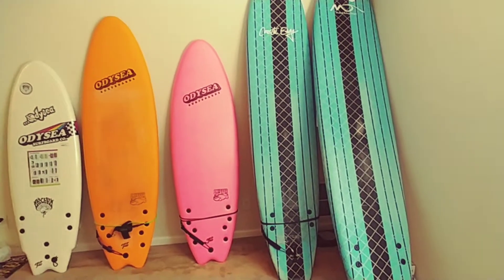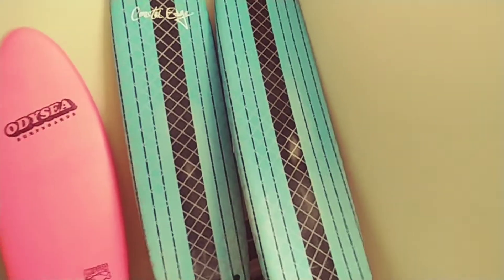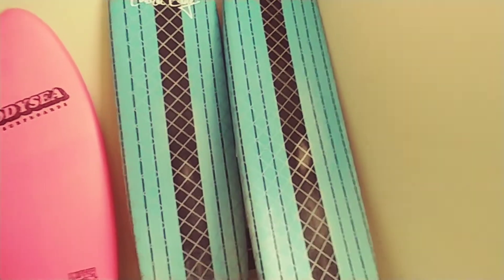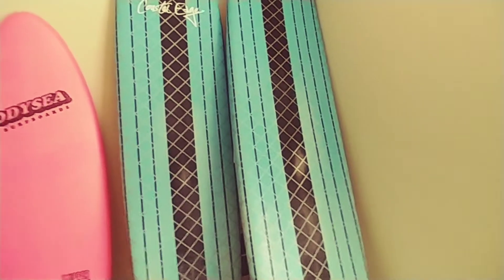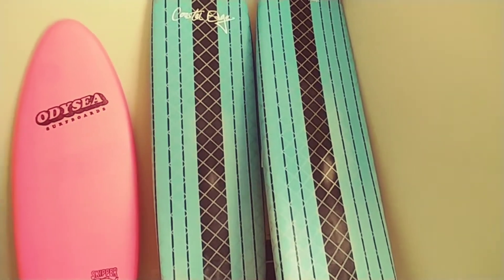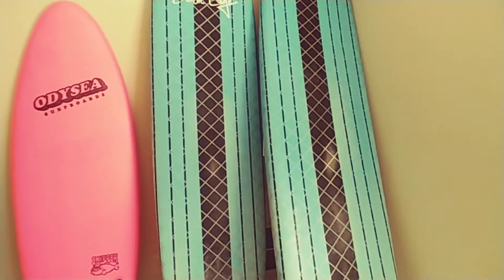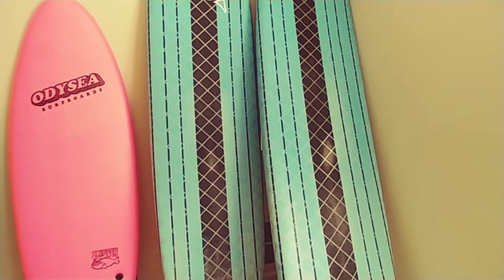Why I like soft top surfboards. These two boards right here helped me to nurse an injury and get through rehab. My right leg used to swell a lot — I don't know if it was bad circulation or sitting down too much in my car for long periods — but I could barely walk.